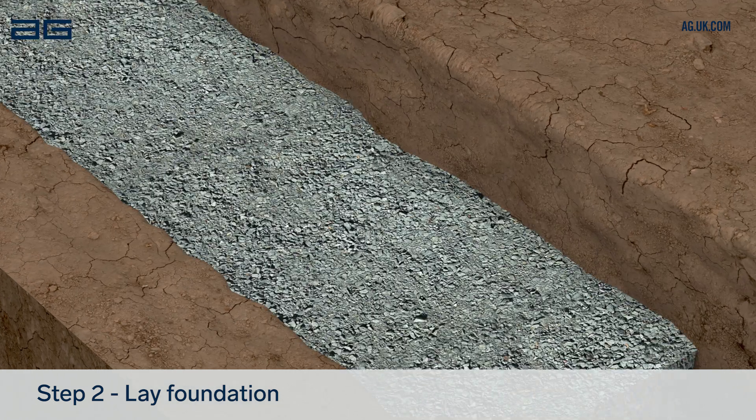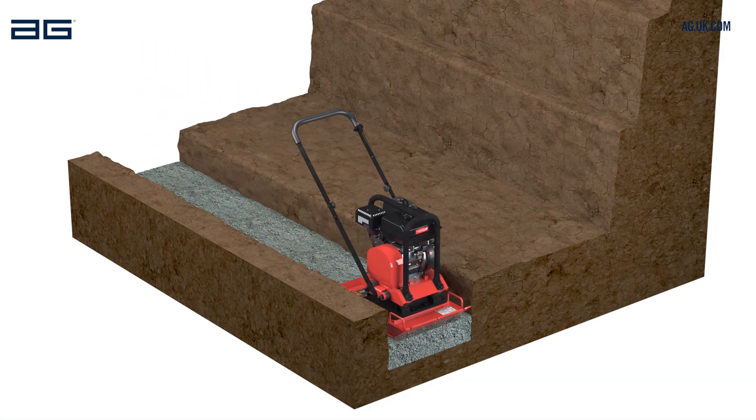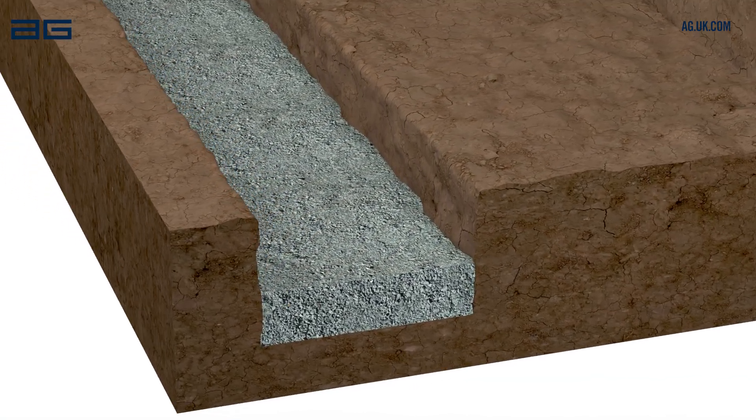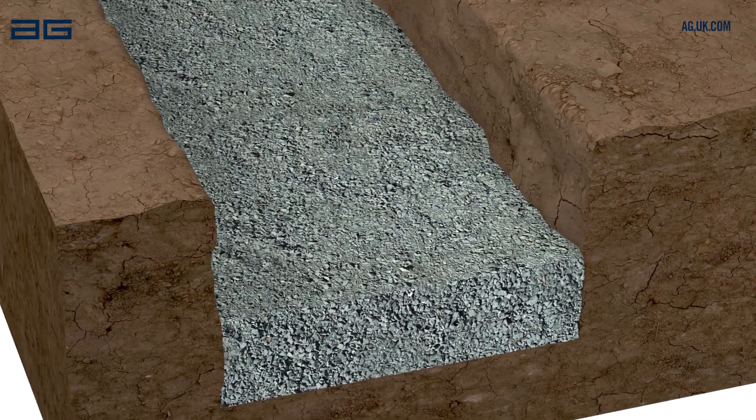Lay 150mm of foundation material and compact again. Ensure the compacted level is 200mm below ground level, giving the first block greater stability.